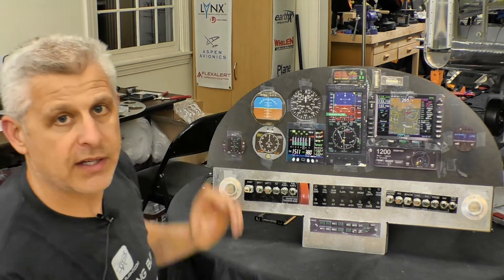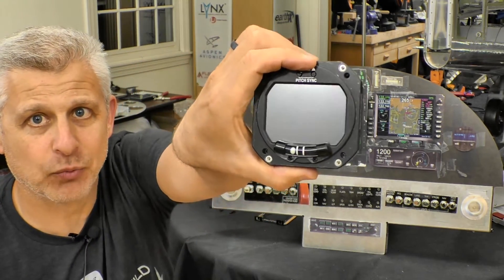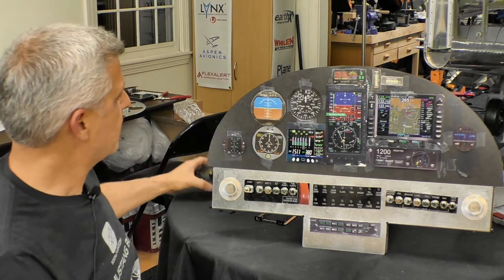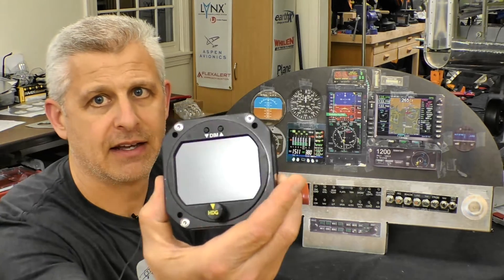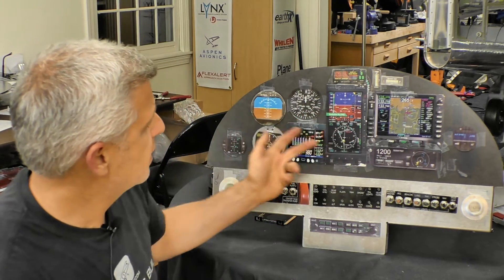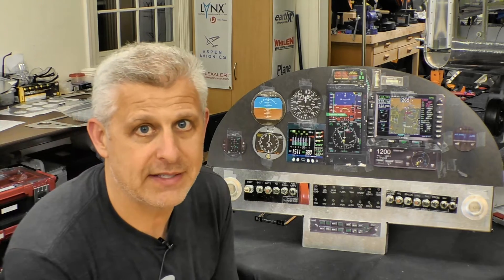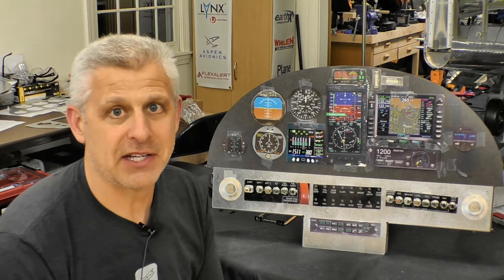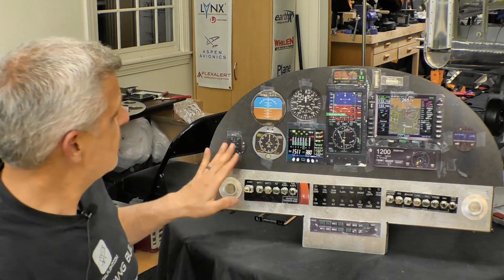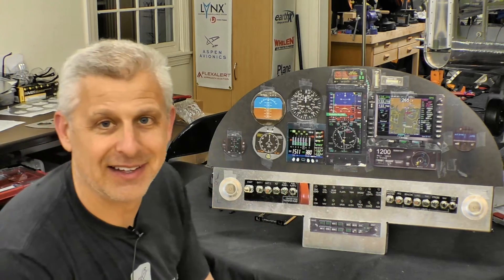For redundant instruments we went with the RC Allen units — extraordinarily lightweight and really simple. The attitude indicator is the RCA 2610-3 and the DG is the RCA 1510-3. By using these units we don't need a separate compass because we're covered with the magnetometer and the DG unit. We also have the uAvionics AV20 — a combination unit that gives us a G-meter, timers, the clock needed for IFR navigation, tons of other features, and even a backup attitude indicator built in — so in theory we have three attitude indicators in the panel.